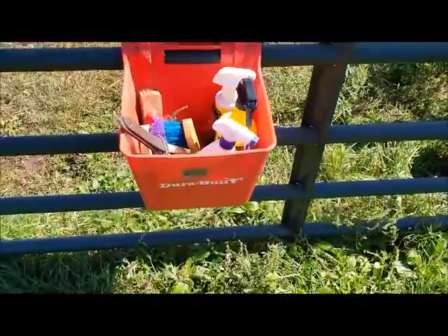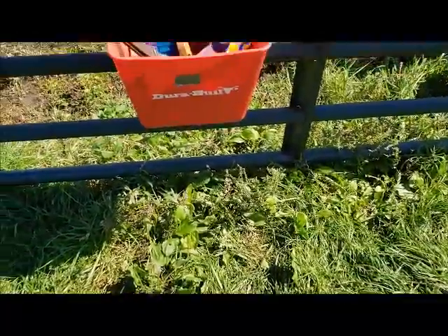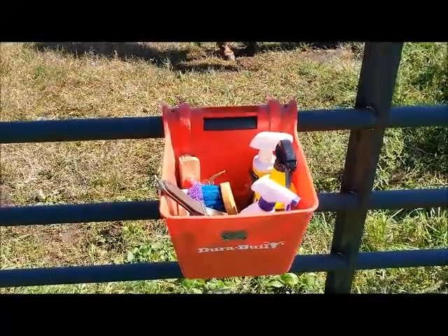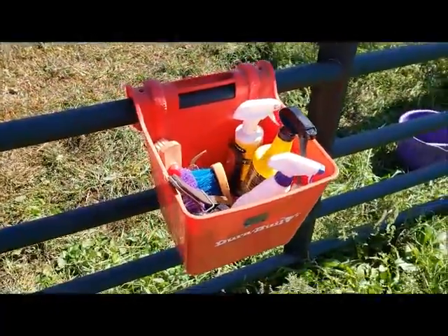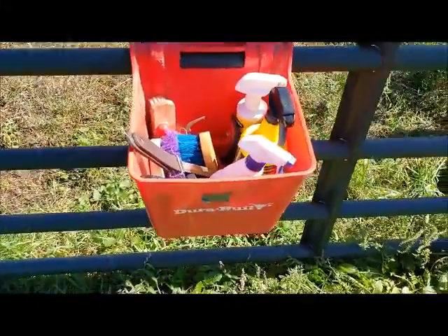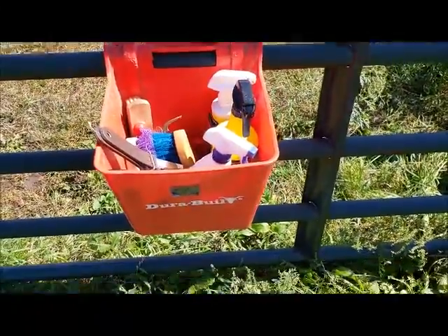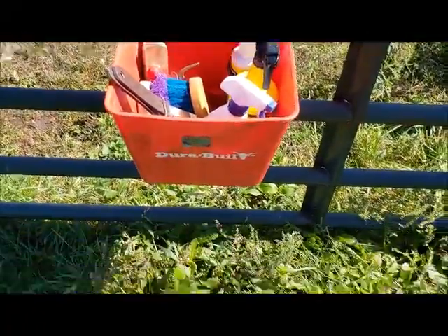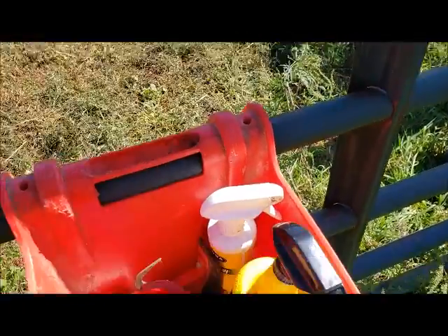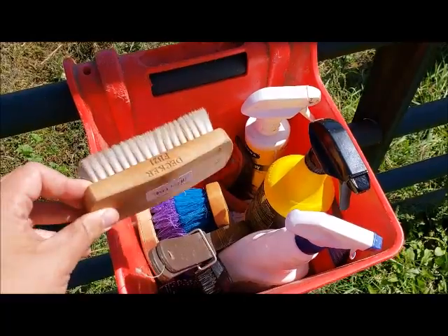Hey everyone, welcome back to my channel. I figured I would do a 'what's in my grooming tote.' I am one of those people that actually use buckets — in this instance it's an over-the-gate bucket. It just seems to work really good for me, so this one has just kind of been transformed into my grooming tote and so far it's been working really well.